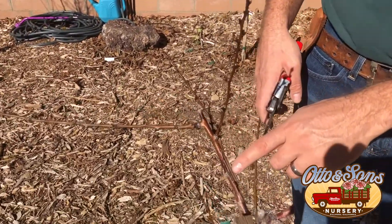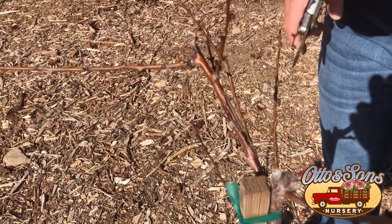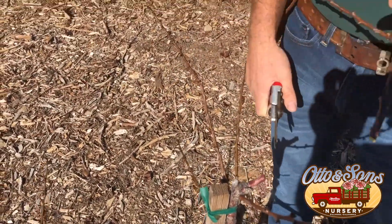We also have some burnt wood from the heat last year. You can see how this is all burnt. We have some nice, alive stuff up here, but because of this damage, this branch is never going to be as strong as it needs to be. So we're going to take that off below the damage and chop that right off.